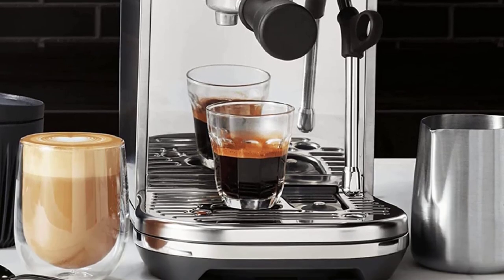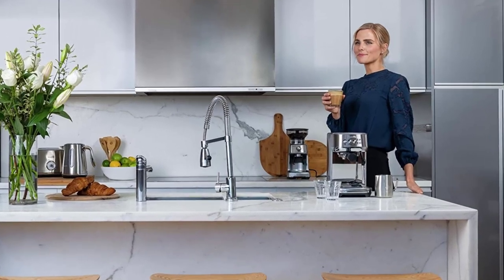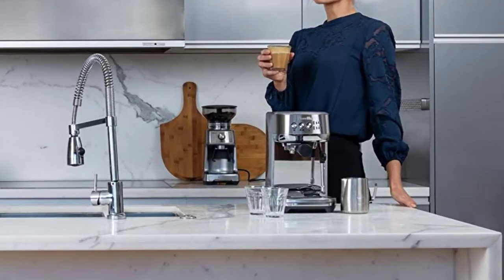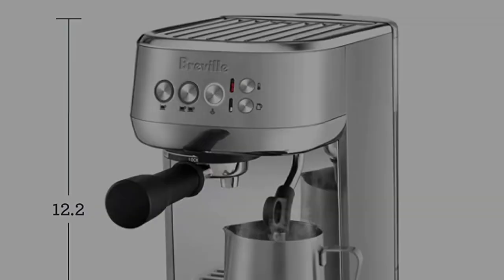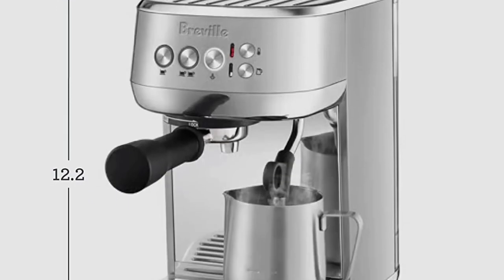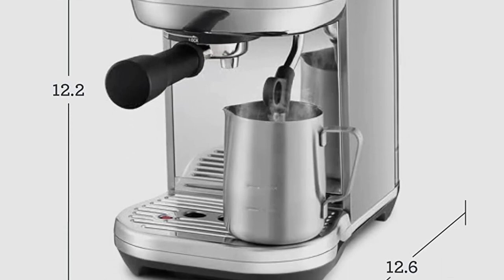Our coffee grinder picks, though great at grinding beans for drip or pour-over coffee, lack the finer, more precise settings that are needed to make the best espresso. The Barazza Set 30 accurately produced fine espresso grinds, and in our tests it performed the best in its price range.